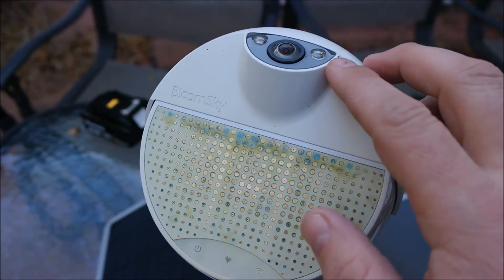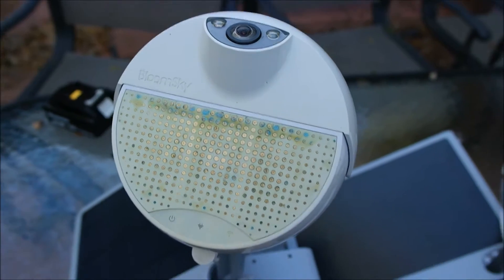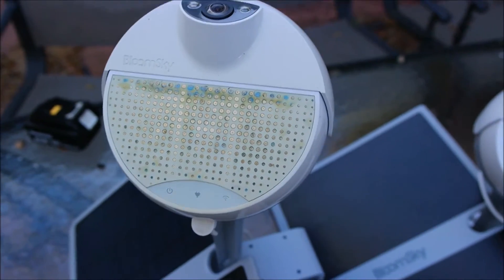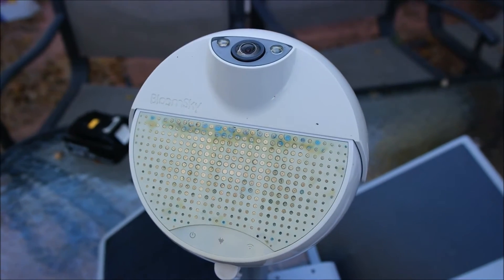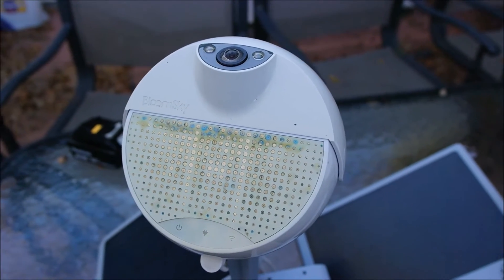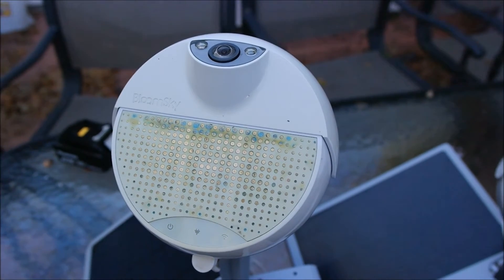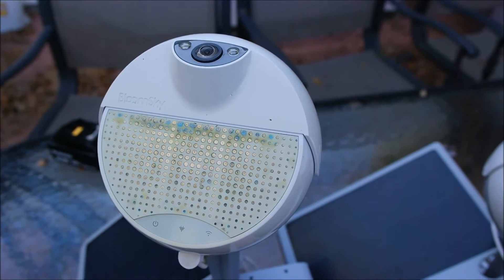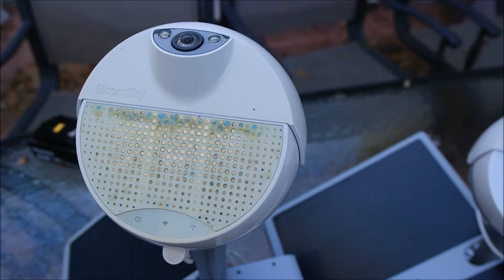One of the coolest features about these is this camera on top. It'll take a time-lapse shot of the sky, or wherever you point it — you can position it, which is kind of cool. It takes a picture like every hour or 15 minutes or something like that, and at the end of the day it'll send you a message with that time-lapse. And if you go to bloomsky.com, you can actually look at a map of the world and see the time-lapses from all over the world.